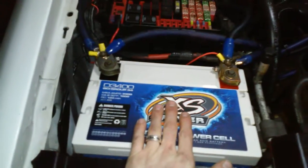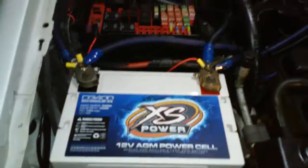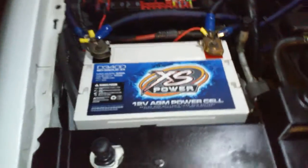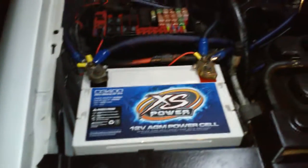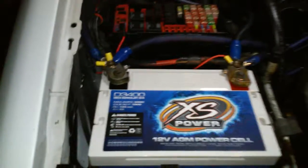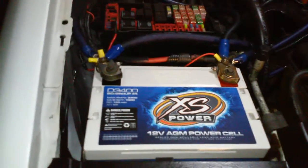Loving this battery — the Access Power D3400, BCI Group 34. Max amps is 3300, CCA at 32°F is 1000, RC is 135 minutes, and AH is 65. Great battery — looking to get more, so stay posted.